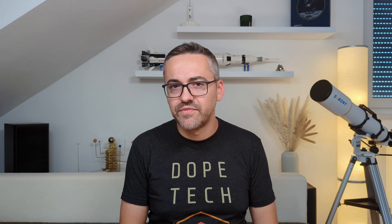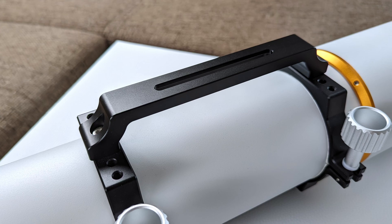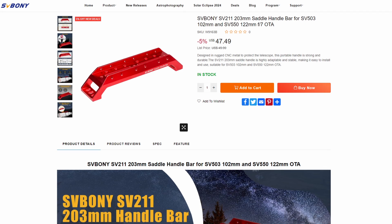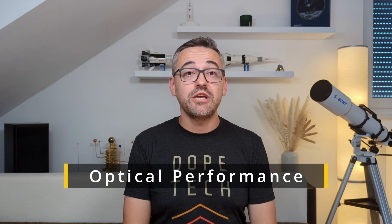Past a certain size and weight, a handlebar makes grabbing the OTA considerably easier and safer. Unfortunately, Svbony doesn't include one with the telescope, so you'll have to buy one separately. I ended up purchasing one from TS Optics, though Svbony recently started selling a matching handlebar as well — I'll leave links to both in the description. On paper, the SV503 is shaping up to be very promising, but how good is the optical performance when taken outside?